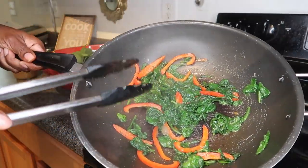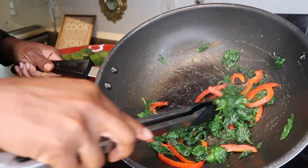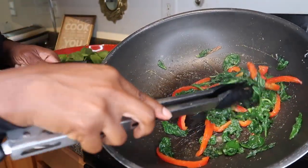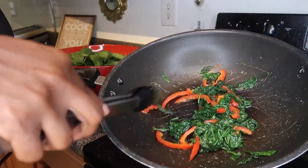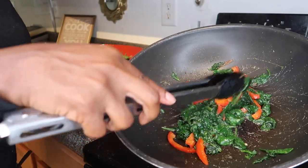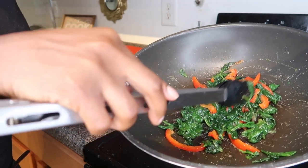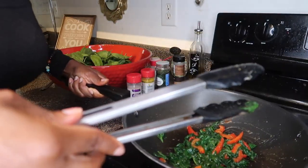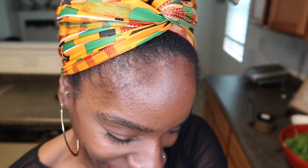As I stir fry it, it's now evaporated into the food. You have your infused sea moss and your spinach — spinach with red bell peppers and sea moss. This is my meal, my lunch, and it's just that simple. It doesn't have to be intricate, it's just that simple.